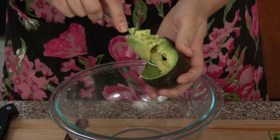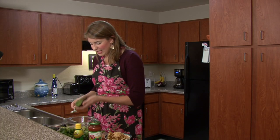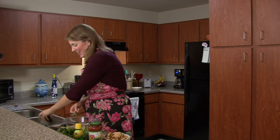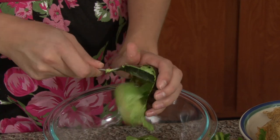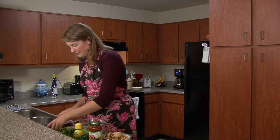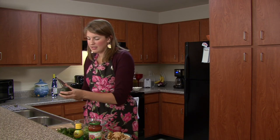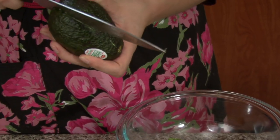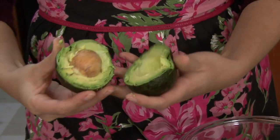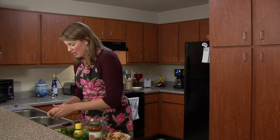I'm going to go ahead and spoon it out. Yum! You just have a little boat for your avocado. I'm going to do the same for all three. I love avocados — I use them all the time on salads, for breakfast with eggs, on sandwiches, by itself. Look how perfect that is — no brown spots, no need to worry if it's rotten. It's literally a perfect avocado for guacamole.